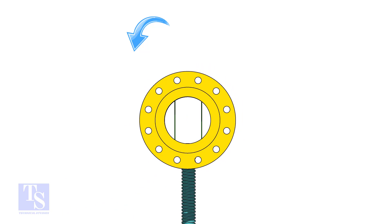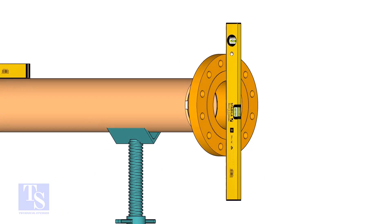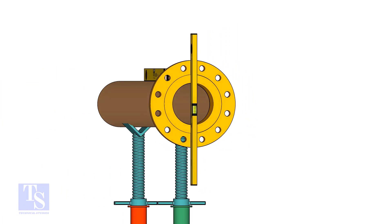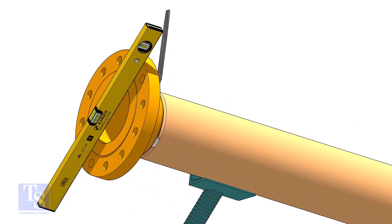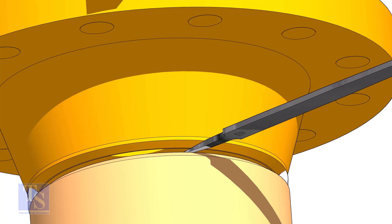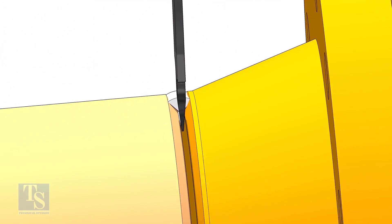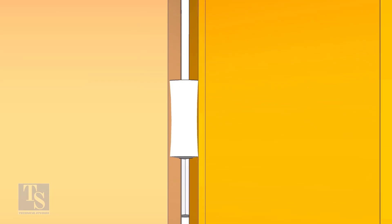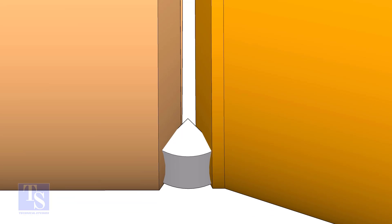Rotate the pipe and flange 90 degrees to either side. Check the vertical level of the flange; if correct, TAC weld on the top side of the joint. I will suggest putting a small wedge between the joint, so that the TAC weld will not pull the joint too close. I always used a file. TAC weld at the bottom side of the joint.